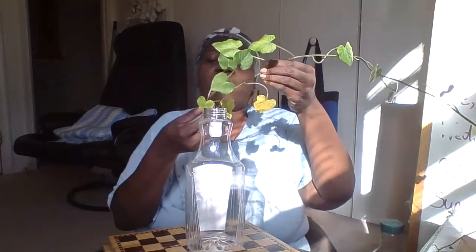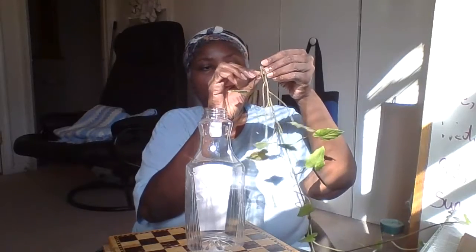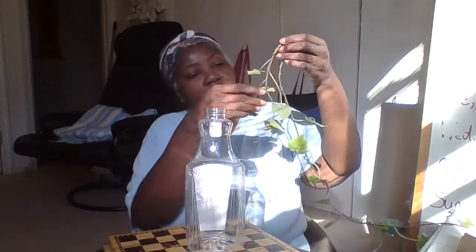So I'm going to take off some of the lower leaves, especially the yellow ones. I didn't bring any scissors, so I'm just going to pinch them off.